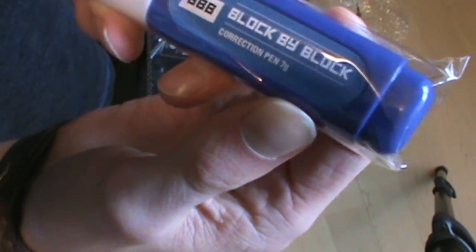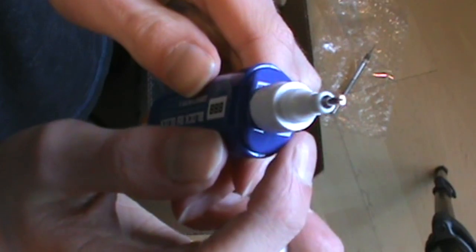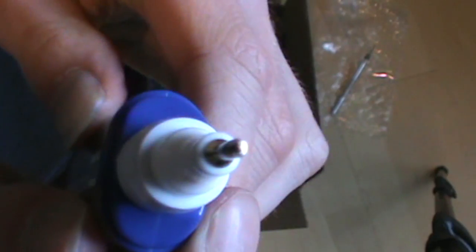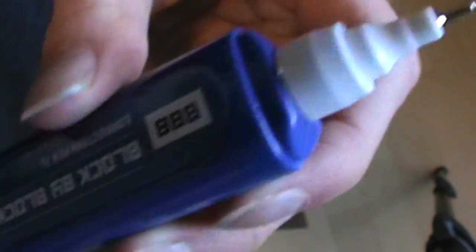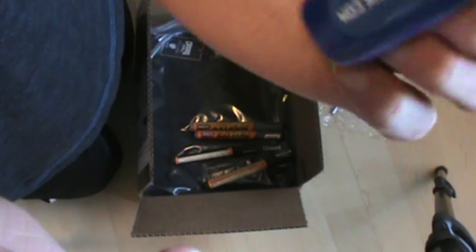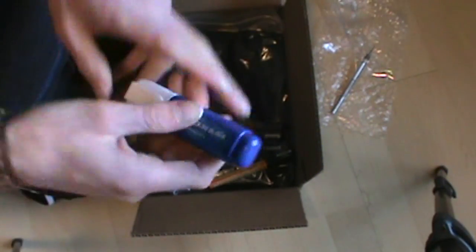Then I got a Block by Block correction pen. It's supposed to be designed like a whiteout pen. You can see the nib — it's literally like any whiteout pen. It's got a little mixing thing in it. Tell me if you guys want a review on it too, I can definitely make that happen.